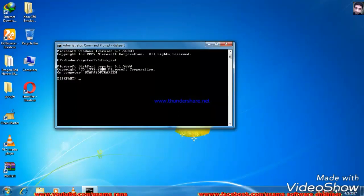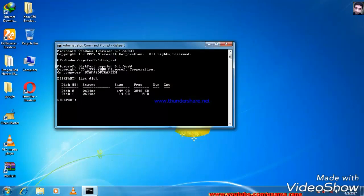You can see how the disk is listed. You can write 'list disk' and then it will show your disks. This is my computer — the USB disk is listed here.